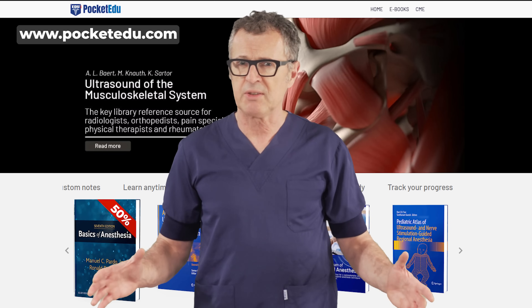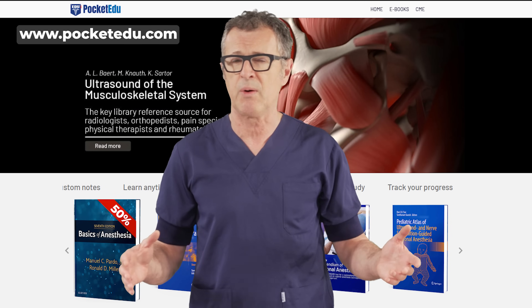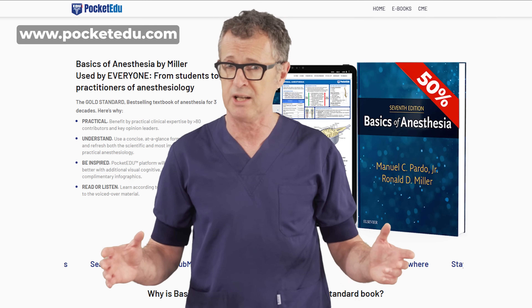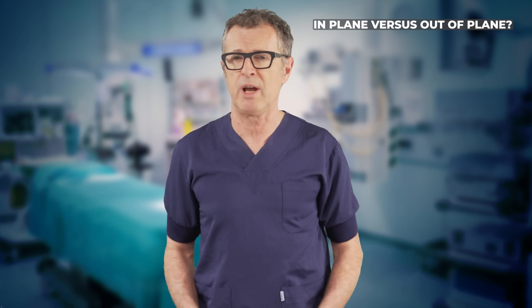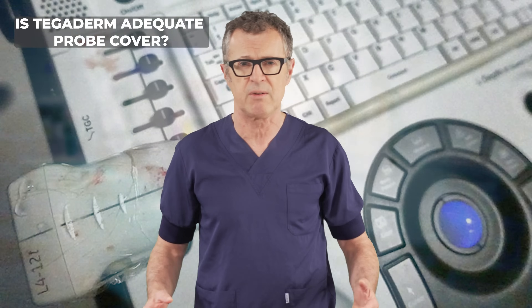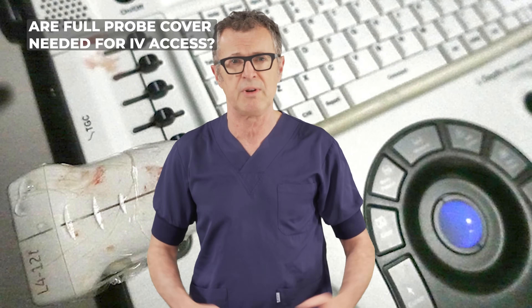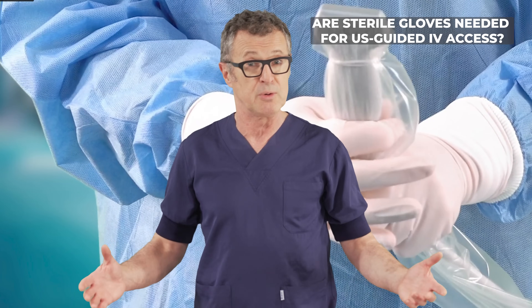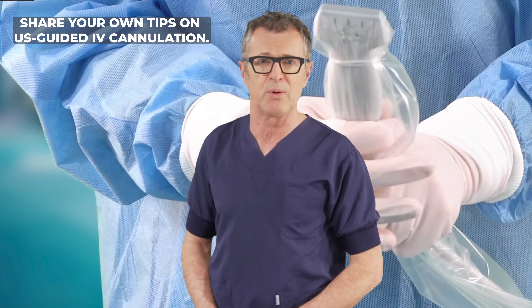That was the ultrasound-guided IV access using an out-of-plane technique. You can also read about IV techniques in Miller's Basics of Anesthesia on packetedu.com. How do you perform ultrasound-guided IV cannulation? Do you prefer an in-plane or out-of-plane technique? Is Tegaderm, as used in this video, adequate for probe protection, or do you need a full probe cover? Should the operator use sterile gloves? Share your own tips for success in the comments below.